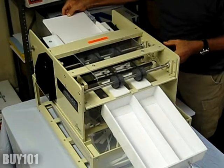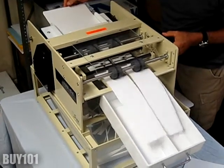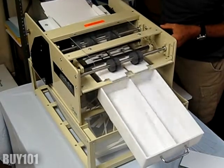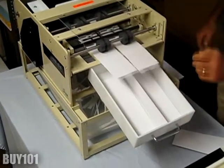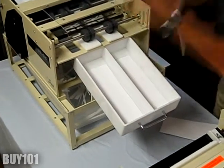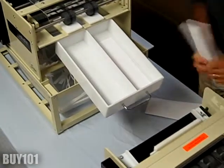This is an 8-up gutter cut business card sliver. This machine is available in an 8-up format from an 8.5x11 or a 12-up from a 9x12. It's very fast — you're going to do a thousand finished cards in less than four minutes. They're all going to be perfect gutter cut cards.